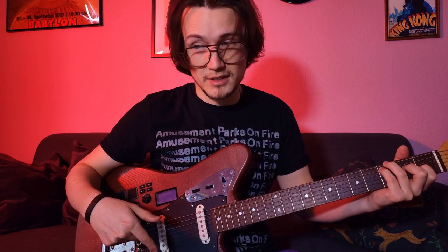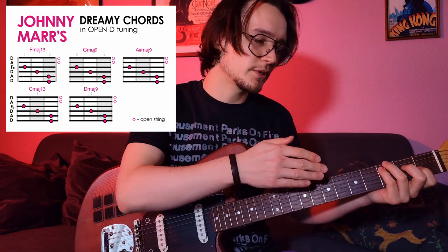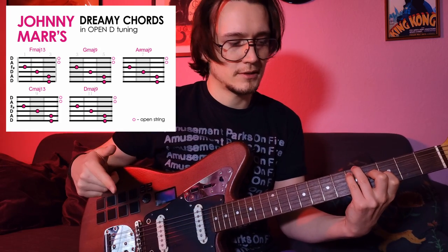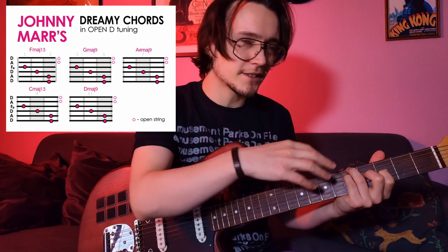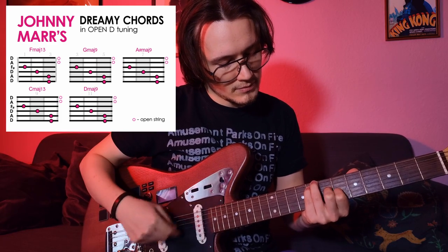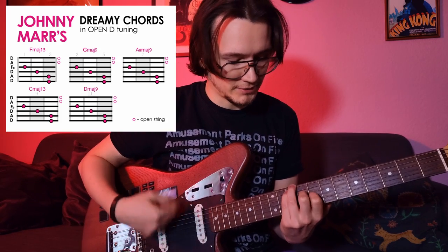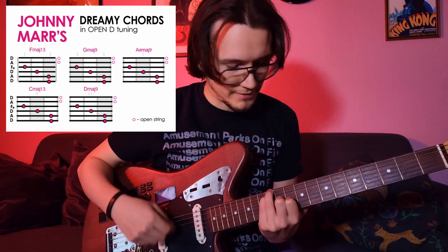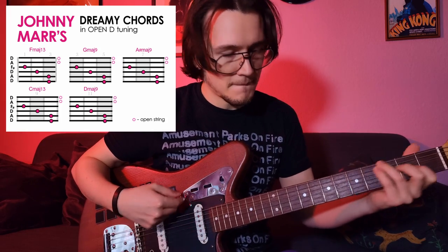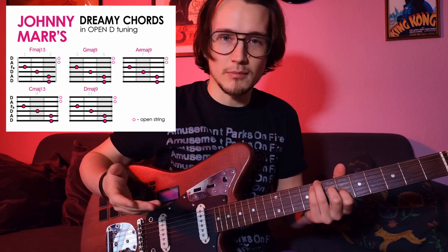It's a very beautiful chord — F major 13. Now we take this finger position from the 3rd fret and play it in the 5th fret position. Then let's take exactly the same pattern and play it in the 8th fret position. We can also play it in the 10th fret position, and also in the 12th. These are all very beautiful chords — they all have the same finger pattern and you can play them in the open D tuning.